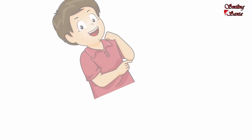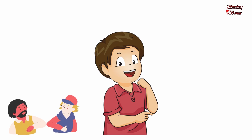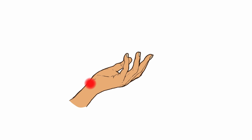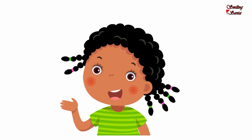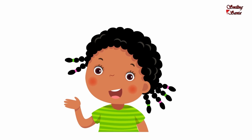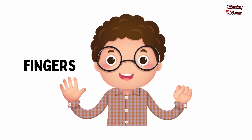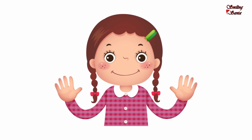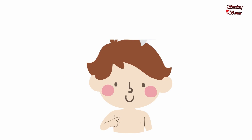This is my elbow. E-L-B-O-W, elbow. This is my wrist. W-R-I-S-T, wrist. These are my fingers. F-I-N-G-E-R-S, fingers. How many fingers? Ten. Now show me your fingers.